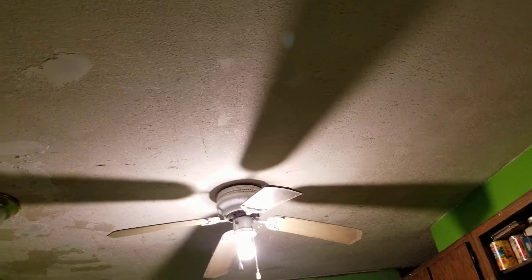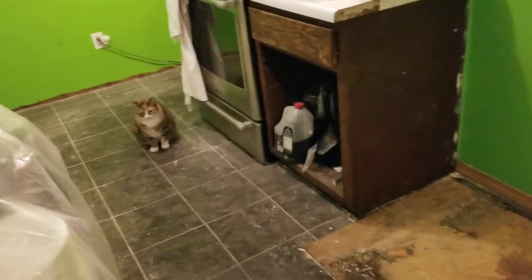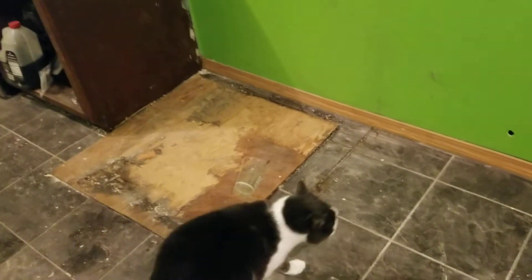We'll let that dry first and see how it does. Oh hey lady — all the kitties are coming to check it out, like, what are you guys doing in here? So that's the next steps here.